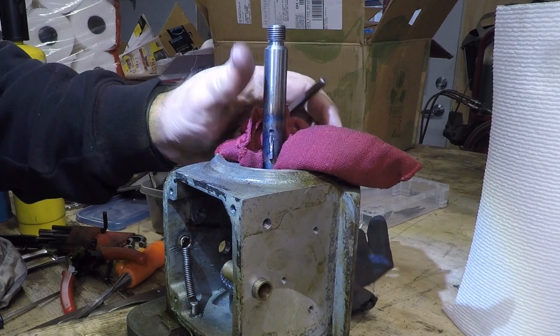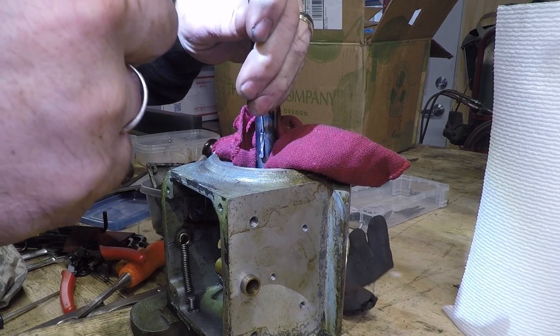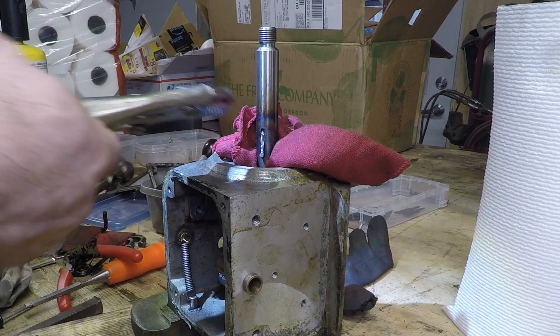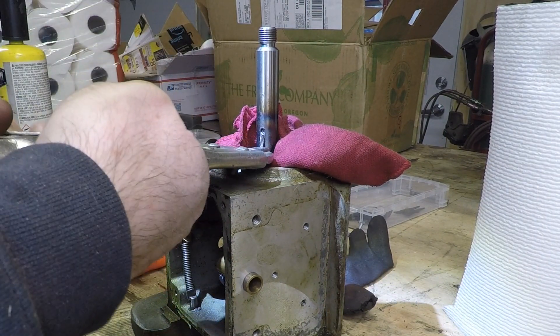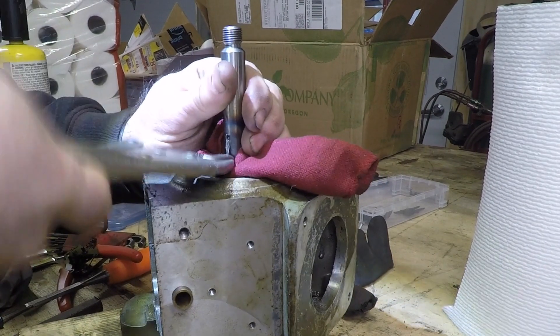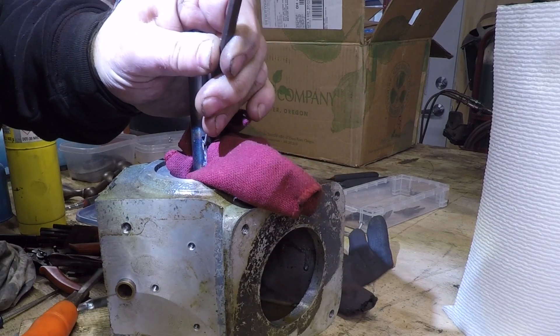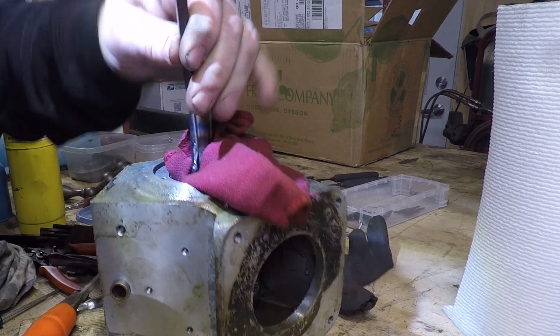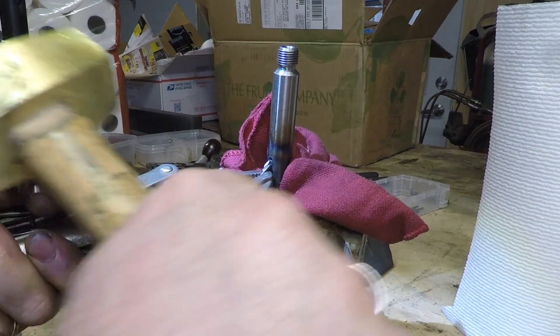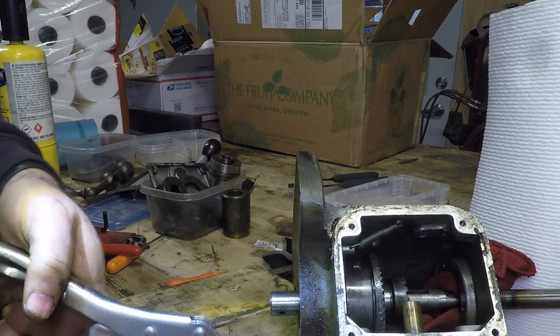Hoping that all of that had some effect, I went back at the key with just a standard punch, and sure enough I started getting a little bit of movement. I went back and forth between trying to pull it out and whacking it with the punch, and eventually I got enough of it to come out that I was able to tap the shaft with a brass hammer and it came right out.